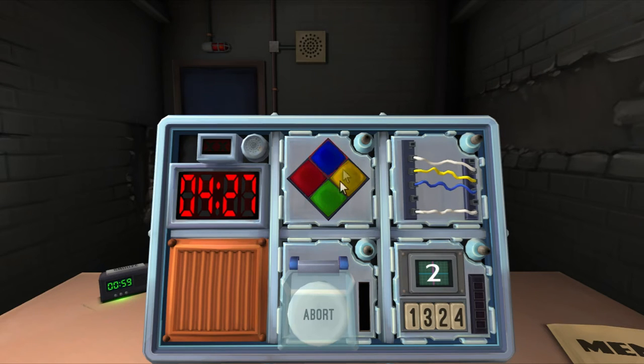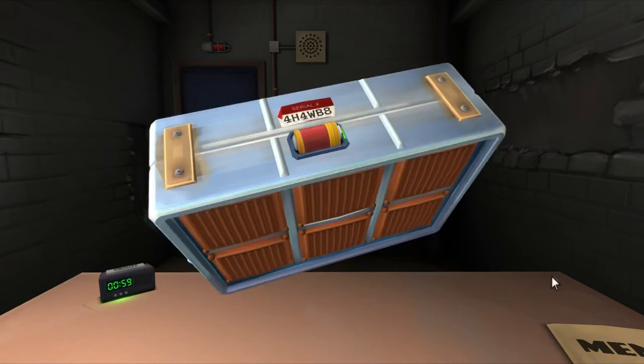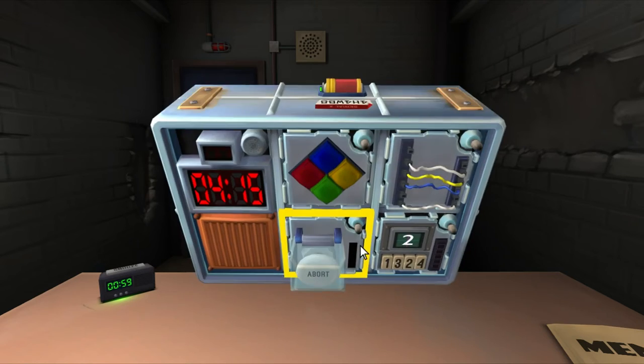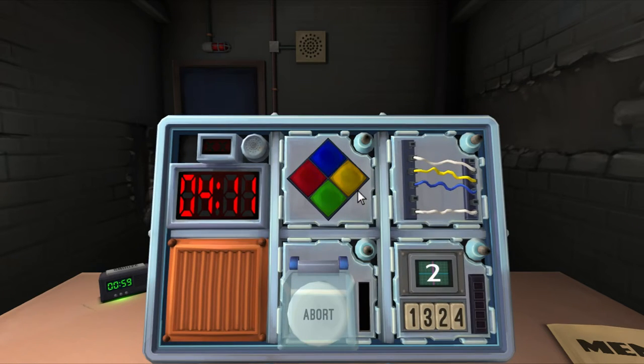If the serial number contains a vowel — does it contain a vowel? It does not. Okay, so no vowel. We don't want any strikes. What button is flashing? Blue. Okay, press yellow. It says blue twice, so yellow, yellow.